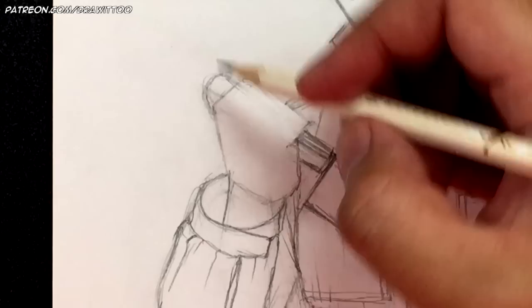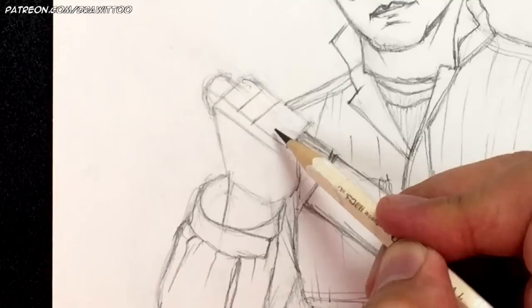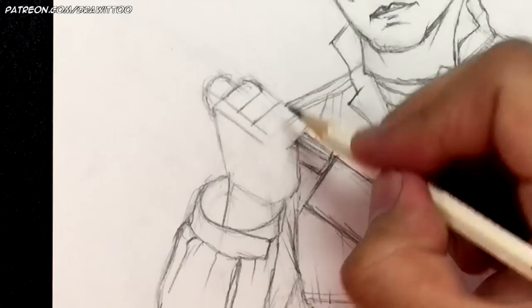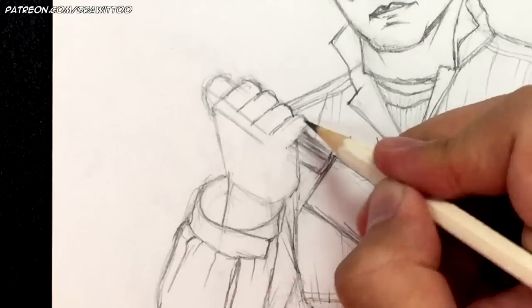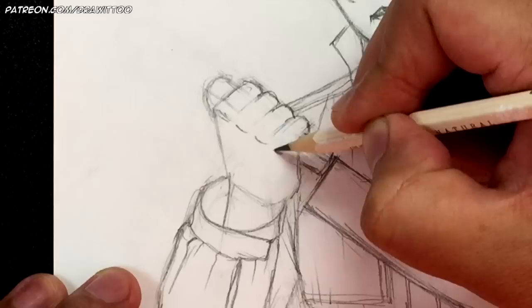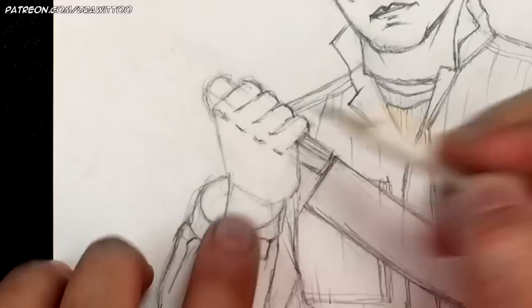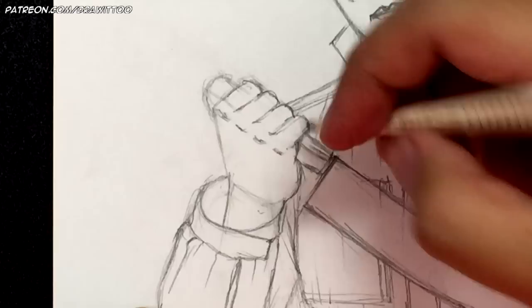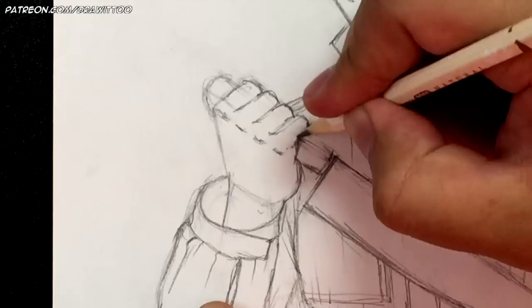We forgot to do the hand — let's do that now. Bring this line back to line up the knuckles, then draw another line to mark where the finger divisions end. Divide that into four fingers — of course you want the pinky to be the tiniest one. Shape each finger: one, two, three, four. Add a knuckle for each finger. Add a wrinkle here and here — it looks like he's brandishing this huge kitchen knife.